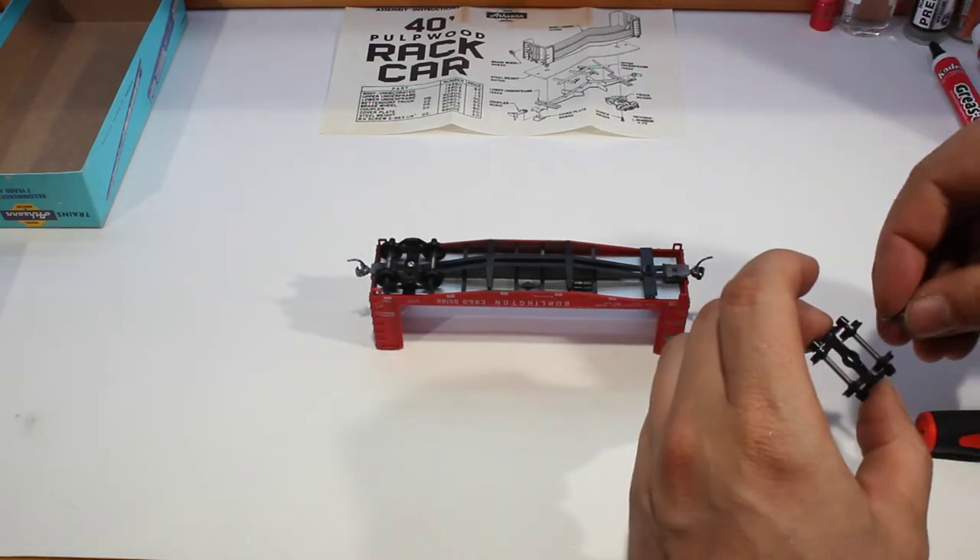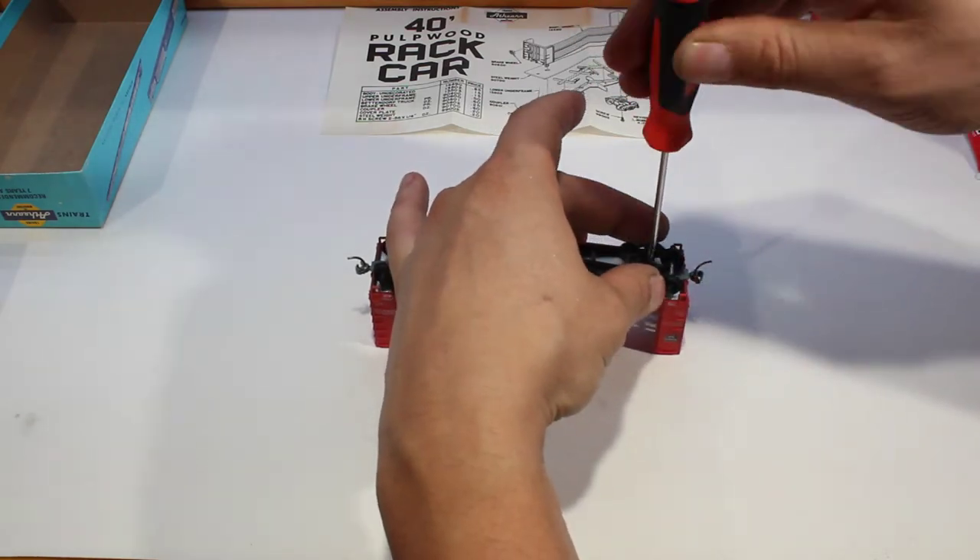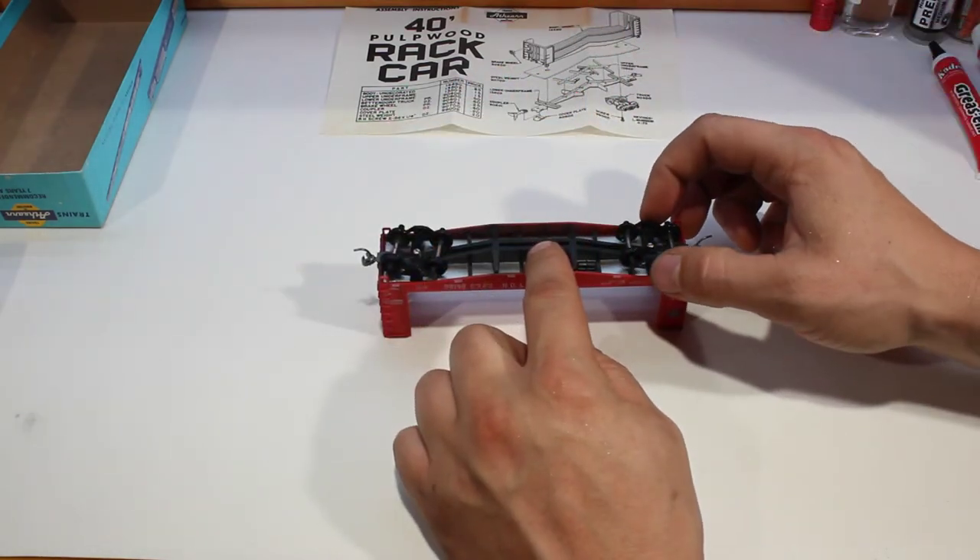Then we can take our second wheel and do the same thing. Tighten that one down and make sure it is free.